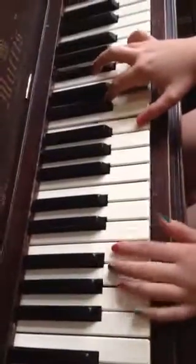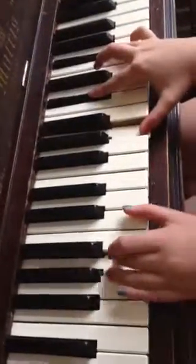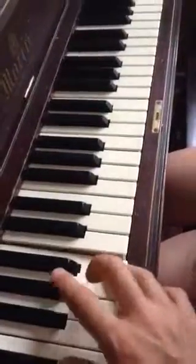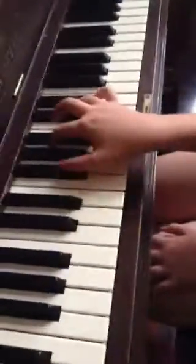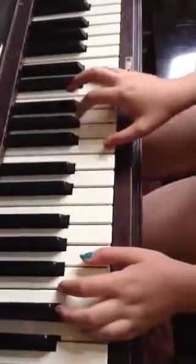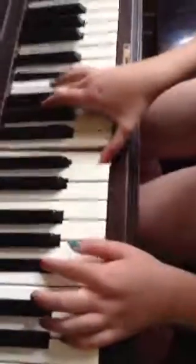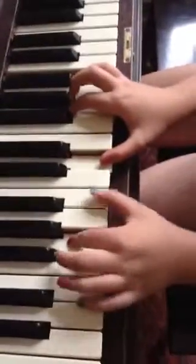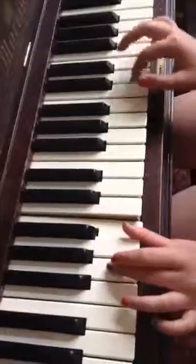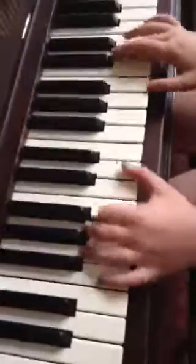Good. And then that last bit we did was — hey Samson, come on in. Good. And this probably repeats at least once, let's do it again.